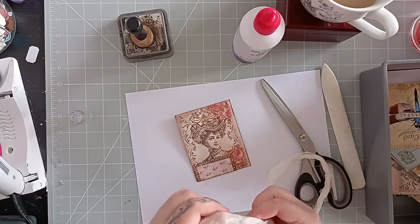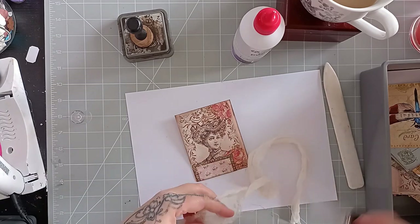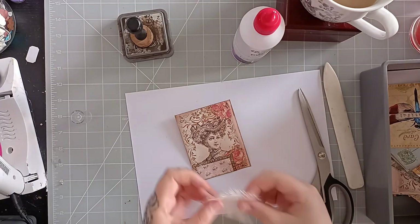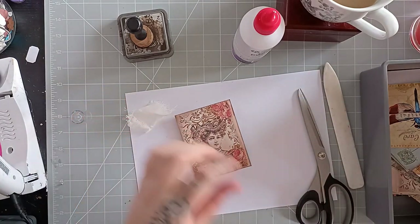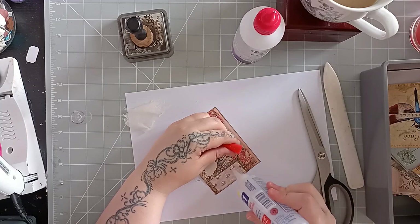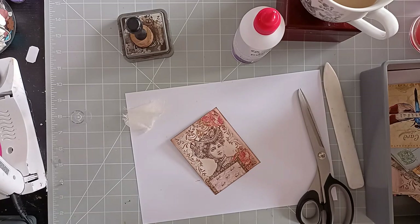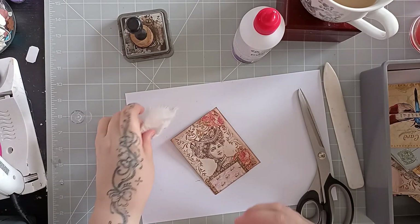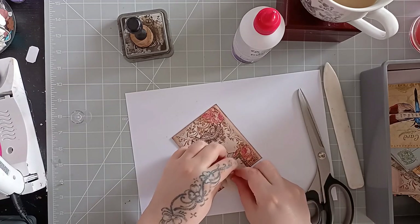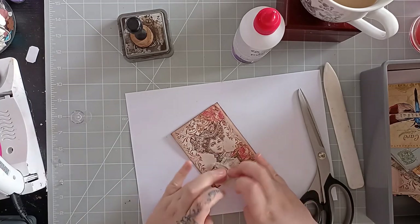Other than that, today I have been sorting out my craft junk, which has made me grumpy — I haven't enjoyed it one little bit. I've got a lot of ephemera so it's not exactly fun to move it around. But it's getting there, and once I've finished my little move-arounds and got things how I want them, I will do a little craft room tour for you guys, which will be really nice.